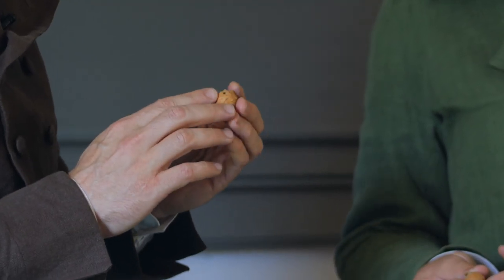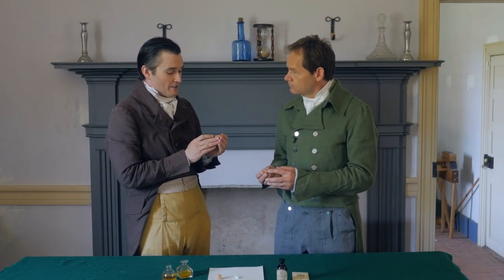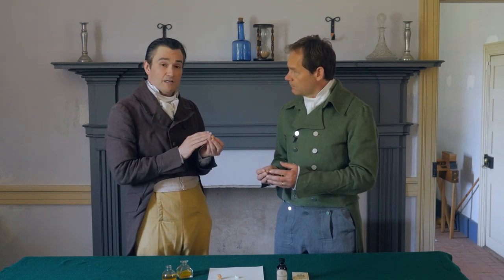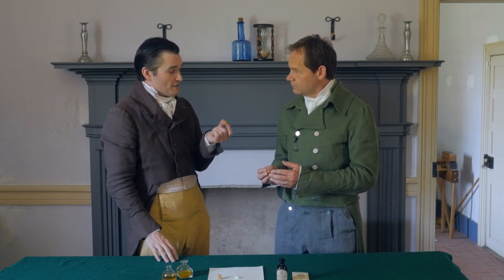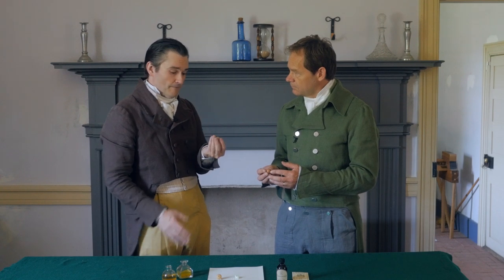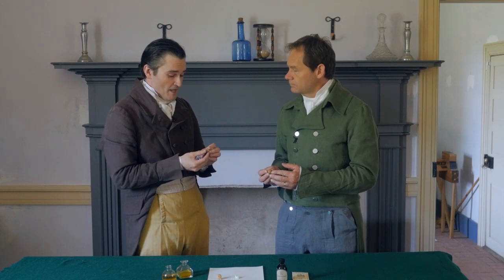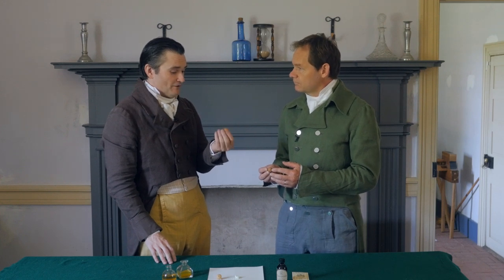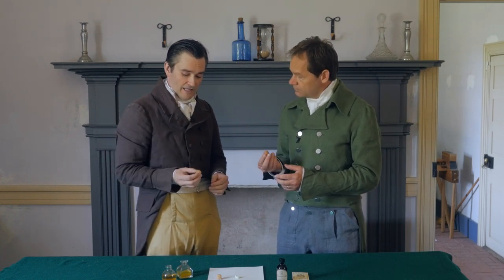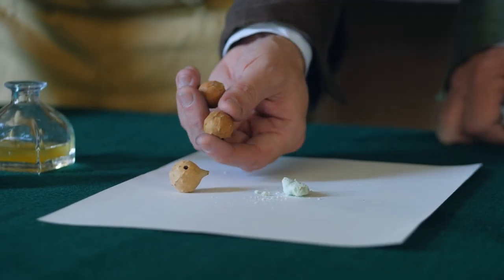They're called oak galls or oak apples. They're made by the gall wasp — the gall wasp burrows into the tree to breed, and this is how the oak tree responds and defends itself. You may have some of these in your oak trees because they're found in the United States and Europe. These particular ones are imported from Syria; even at the time, the best oak galls available were called Aleppo galls because they came from that area of Syria. This is almost pure tannic acid when it comes off the tree, and they figured out through a bit of a science experiment that you could come up with an amazing waterproof ink that will last for a long, long time.